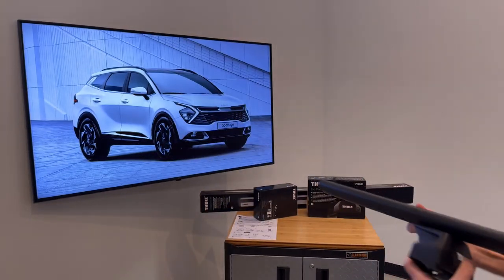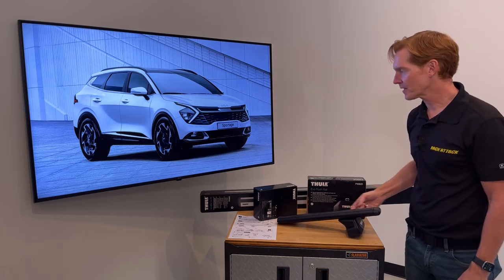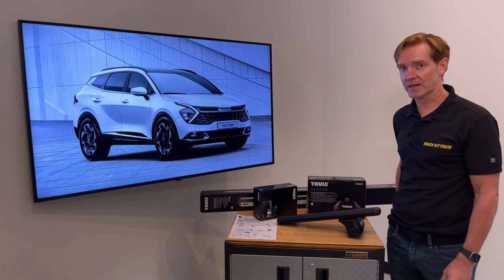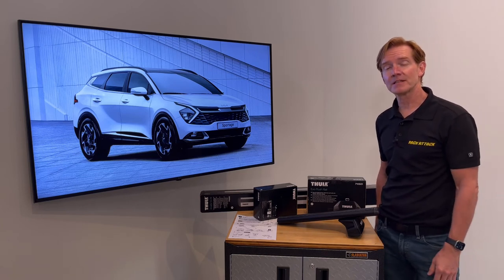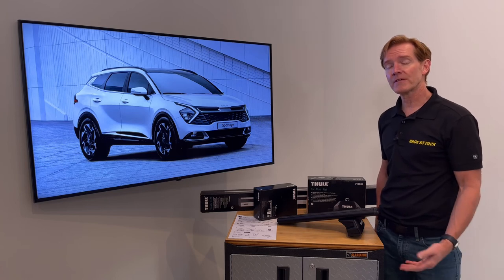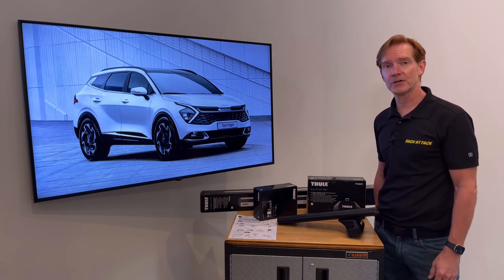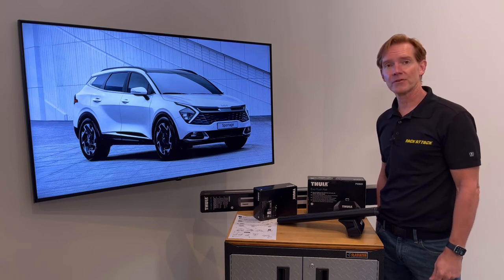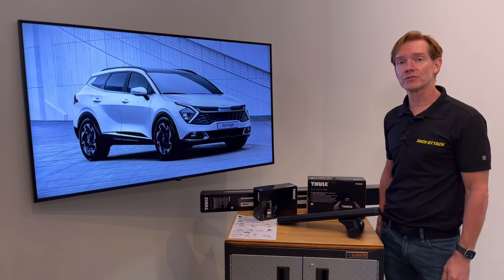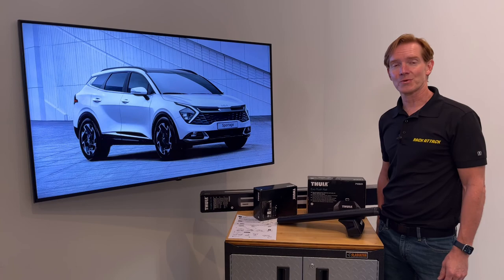Those are all the main features of the Thule Evo Flush Rail Base Roof Rack System. This product along with the full line of Thule products are available at RackAttack.com. Please see the link in the video description for all your buying options for this system. If you have any comments or questions feel free to leave those in the comment section below. If you found this video helpful feel free to give it a like and consider subscribing. We have over 2,000 rack related videos and we upload new videos weekly. Thanks for watching.